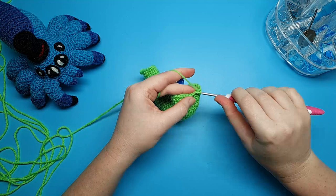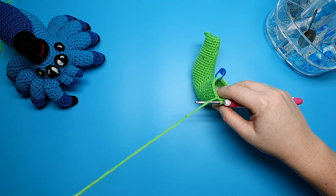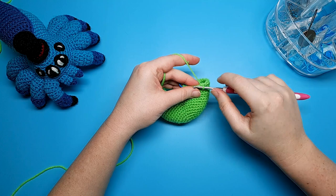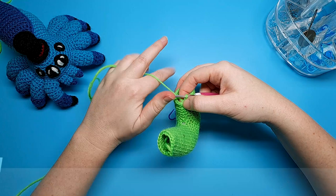After that ninth half double crochet, we're going to do two single crochet, and then we're going to finish round 17 with eight slip stitches. When you crochet your slip stitches, ease up on your tension a little bit because we don't want to crochet these too tightly — if we do, it's going to be really hard to work into these in the coming rounds. So especially if you've got a really tight tension, just ease up a little. Round 18 is two single crochet, ten half double crochet, one single crochet, and then eight slip stitches.